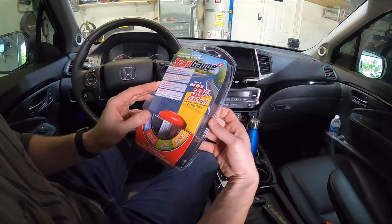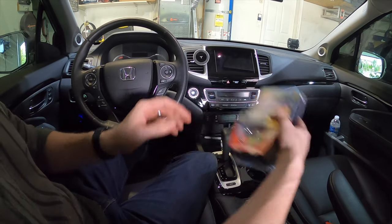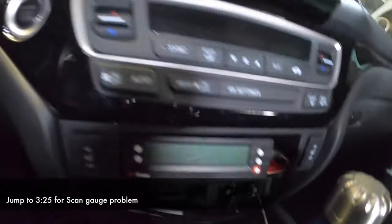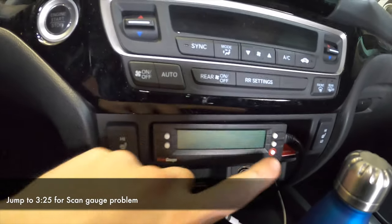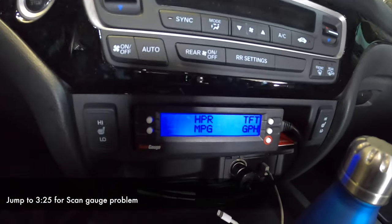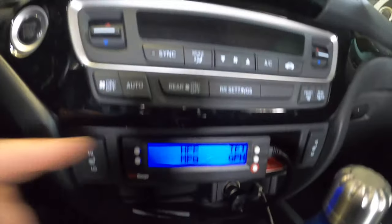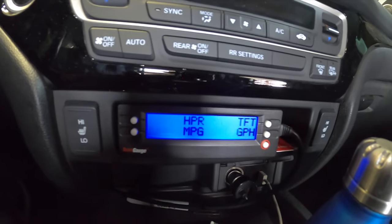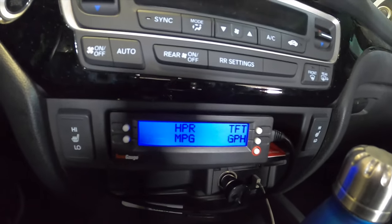I'd be interested to hear your story on that. I have it set up on my Honda Ridgeline right here in the center console. The main reason I bought it was because I'm going to be doing a lot of towing and I need to see the transmission fluid temperature — that's the most important thing for me to make sure the transmission doesn't overheat. I have it connected down here at the OBD2 port.